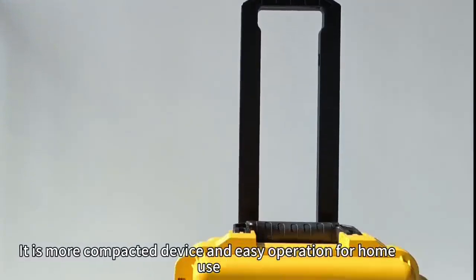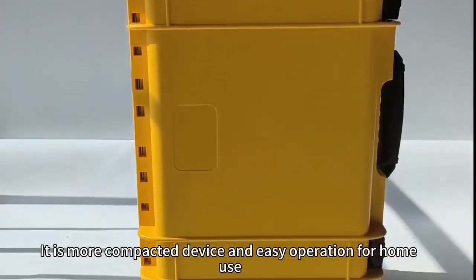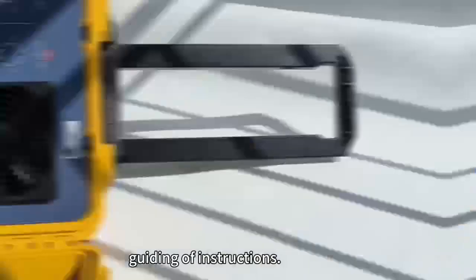It is a small, compact device and easy to operate for home use. People can use it by themselves with the guidance of instructions.